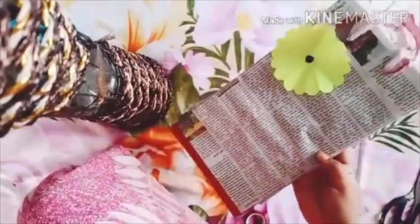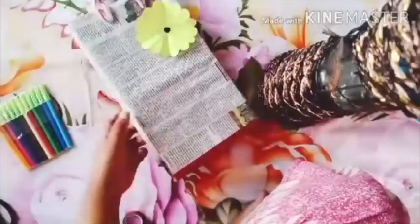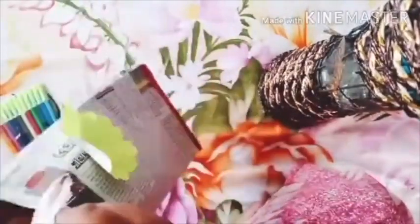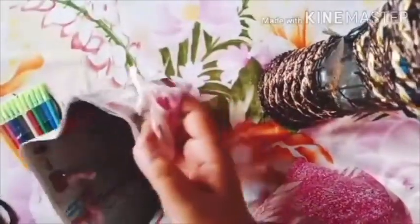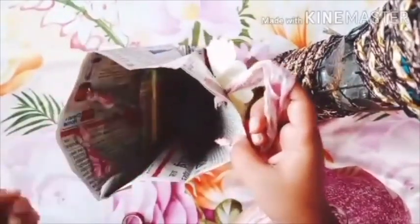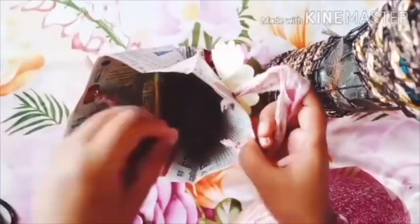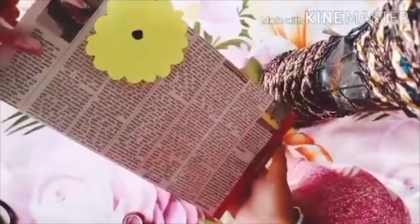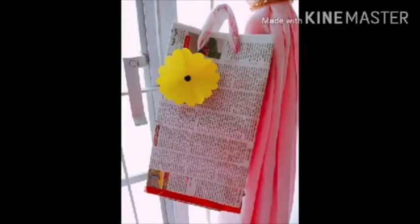Our bag is ready! Children, you can keep your essentials in this bag, like felt pens, a ruler, or a marker. This is how our bag looks like. Thank you.